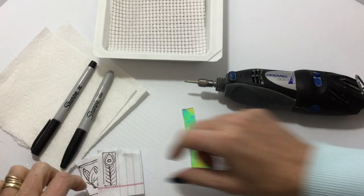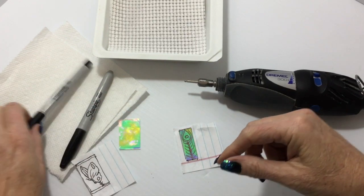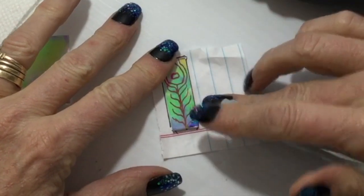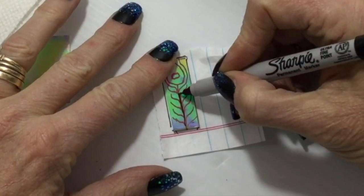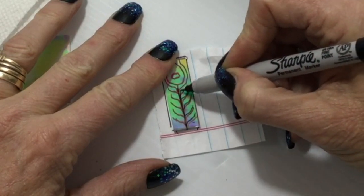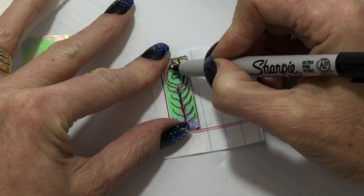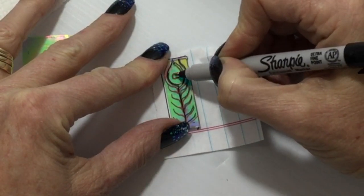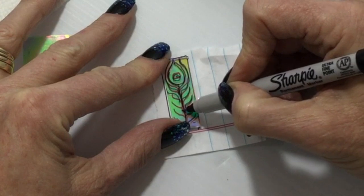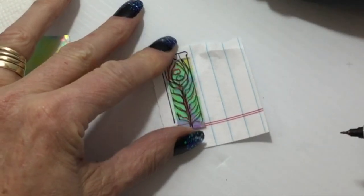I'm going to set the black aside for now. Now I've got my little pattern. One advantage to using the dichro on clear is I get to draw through and see my pattern. You guys are going to see it a little better than I am because of my angle, but you will get the idea. On this one I'm doing a sort of peacock feather. It's pretty darn close.